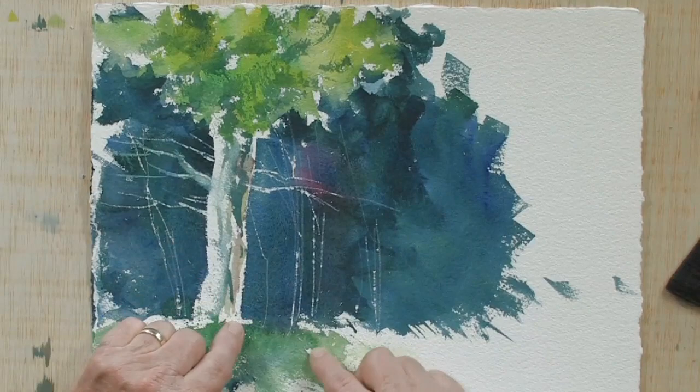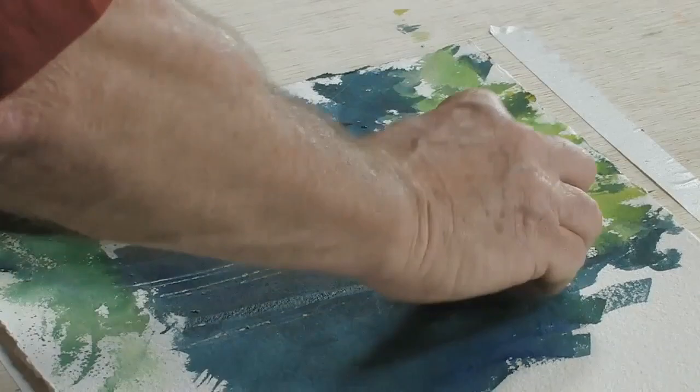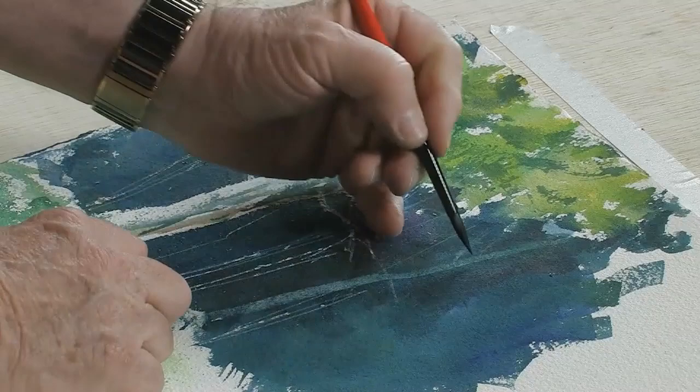You can even go back after the fact and create another tree area by putting water on your brush, coming in and painting that water in like so — just like you're painting — and then come back in and pat that area with your tissue, then lift it out. You can create tree branches with an exacto knife, or lift out the color this way — it's your choice.